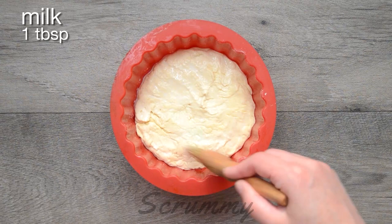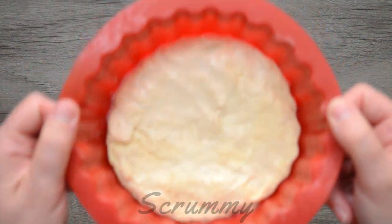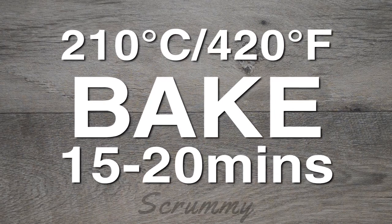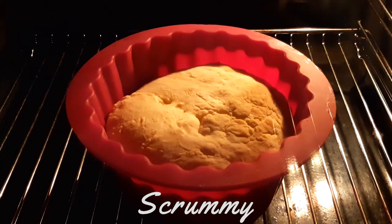Brush the top with milk or glaze with a beaten egg. I'm going to bake this for about 15 to 20 minutes in a preheated oven at 420 degrees Fahrenheit. Just before you take it out insert a skewer in it, and if the skewer comes out clean then it's fully baked.